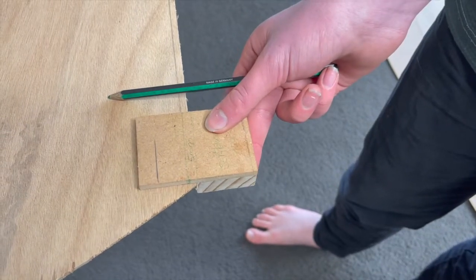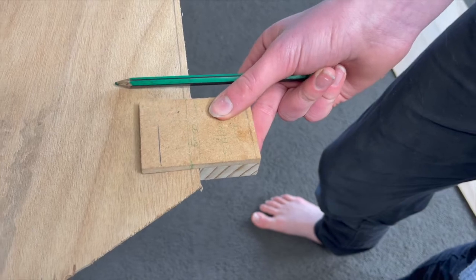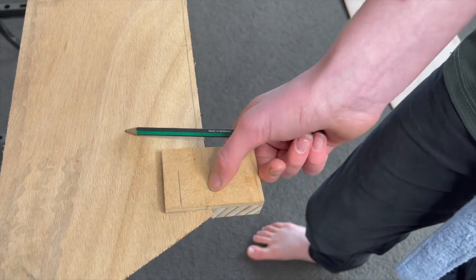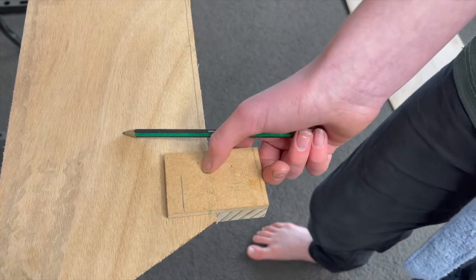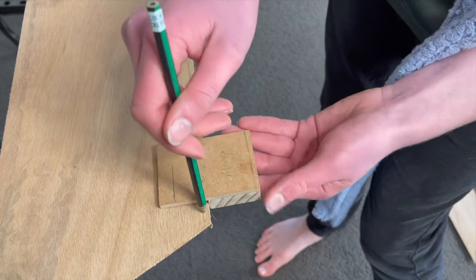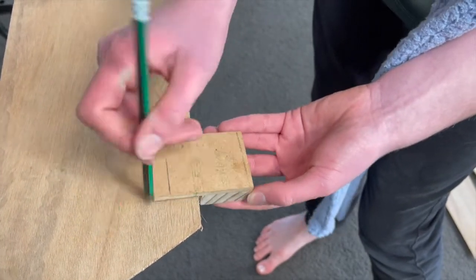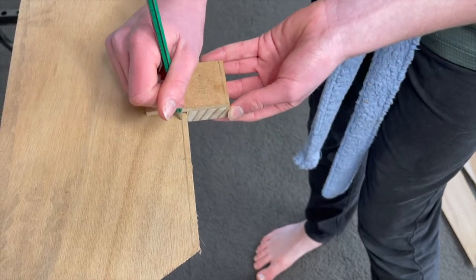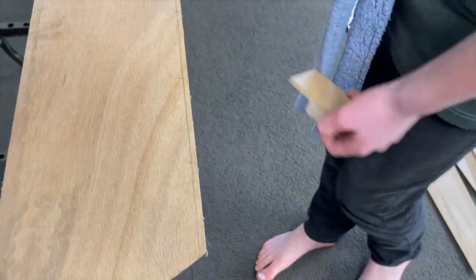Use your measuring gauge and a soft pencil to draw a straight line five millimetres up from the bottom, the aft, of part one. Draw a five millimetre line along both long edges of part one, both edges of the part twos, and the bottom edge of the part three — but not the top, because that's where the gunwale will go.